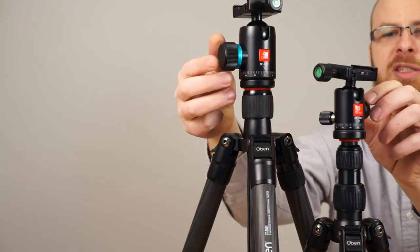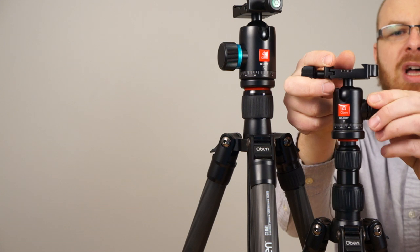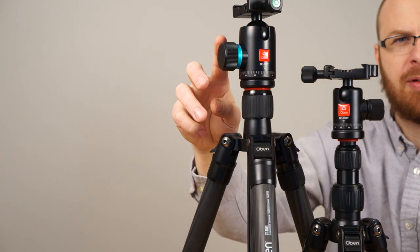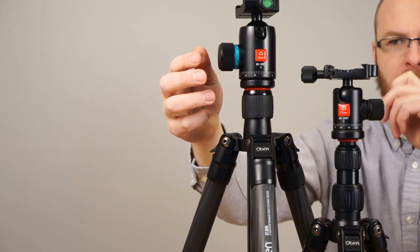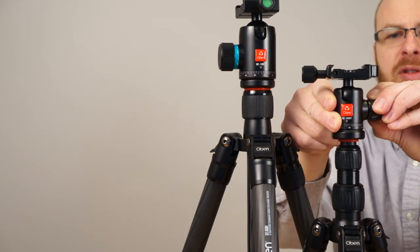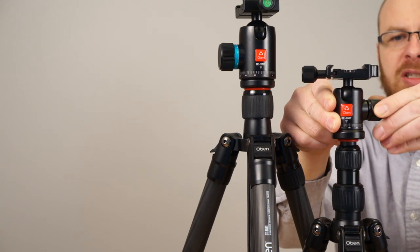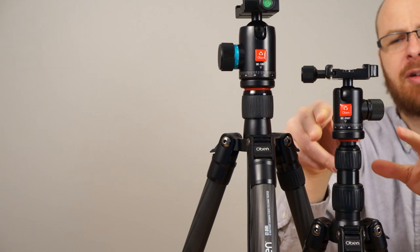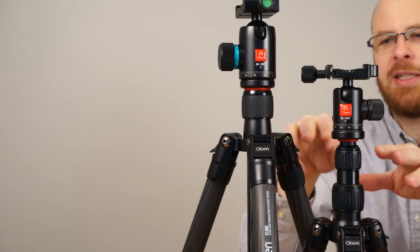These adjustment knobs feel really good. The tripod I reviewed last month was much cheaper and did not feel this quality. These have no play in the knob — it tightens and loosens correctly with no knob play at all. The engineering is definitely a higher quality standard on these tripods.